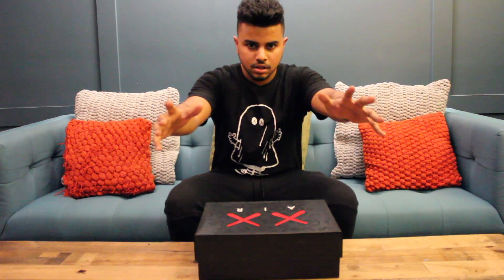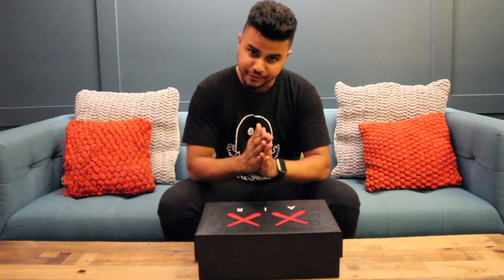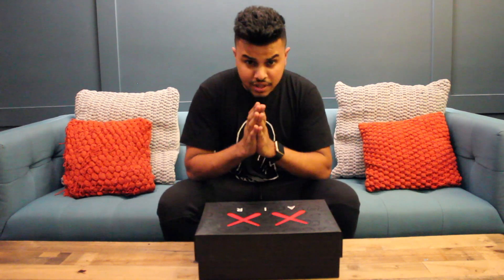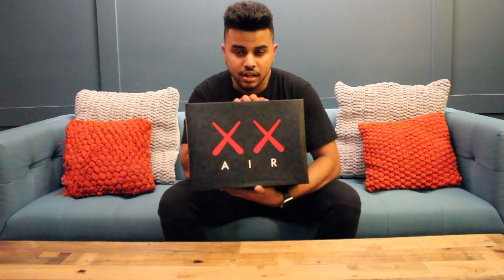What is going on, beautiful people? Wherever you are in the world, thank you for tuning in today to my video. I have a special video for you guys today. It is the review of the Air Jordan 4 KAWS in the black colorway.